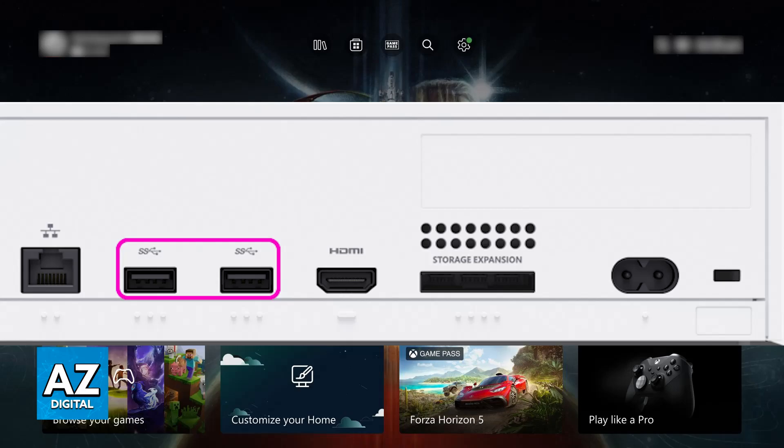You can also try connecting them in a different order. Some games, like Minecraft, you might have connected your mouse first. If only the keyboard is working, or if both are not working, unplug both and connect the keyboard first. Afterwards, try switching the order and positions and see if you get any sort of result.